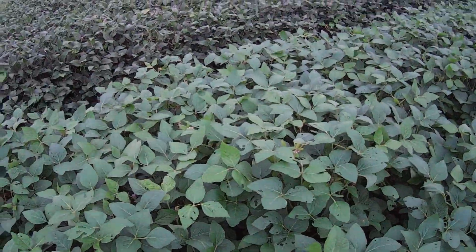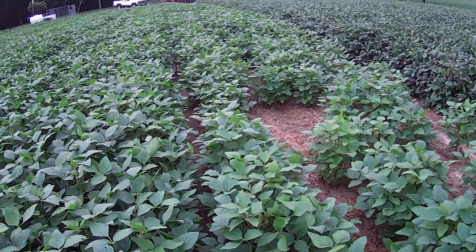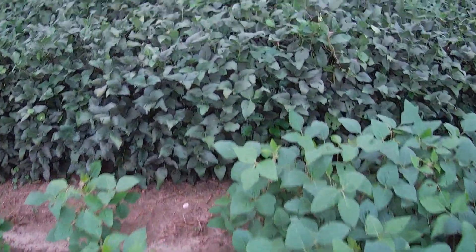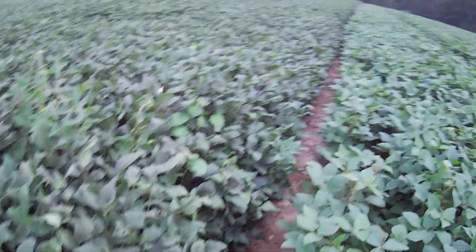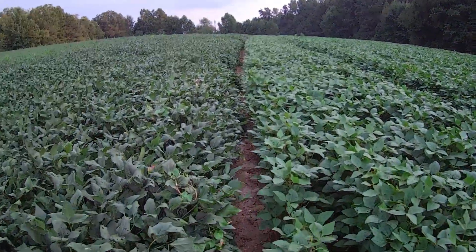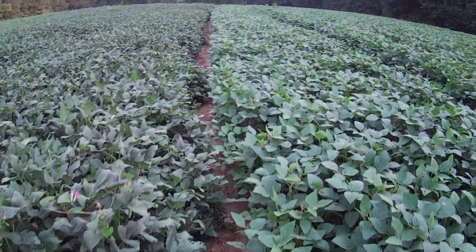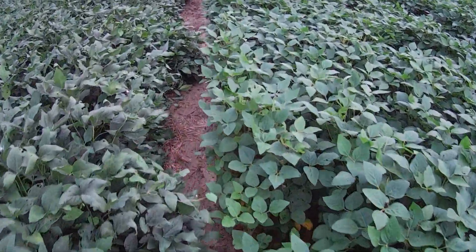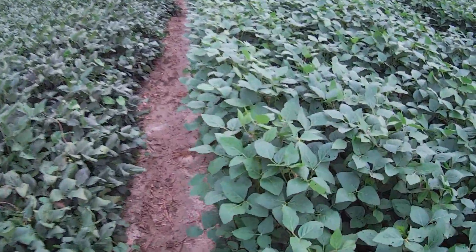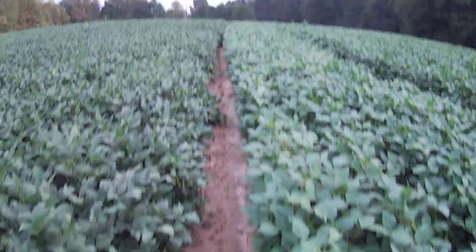I think I'll go back over there. Walking around in these tight rows is not easy at all. Go back down through here. Nice when the rain comes and cools everything off.